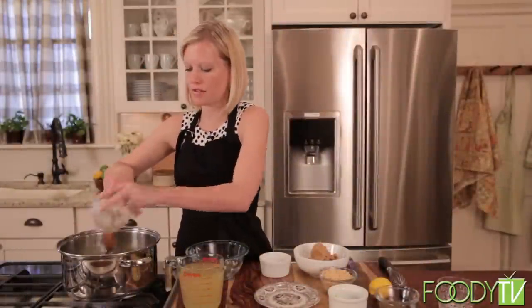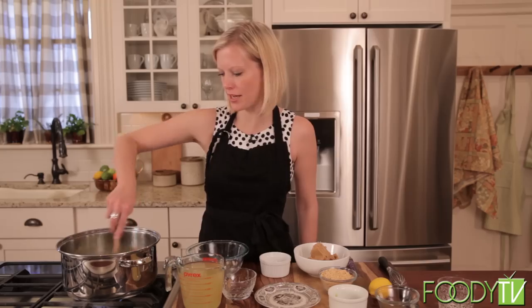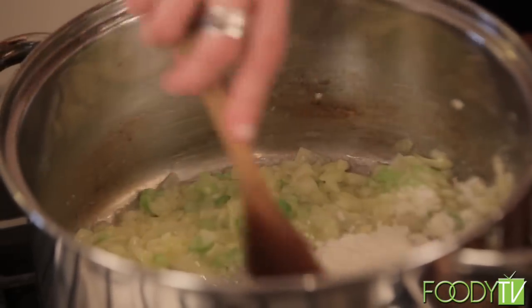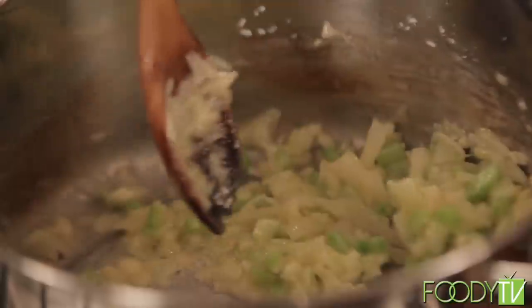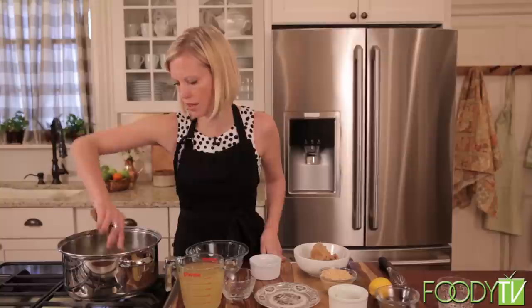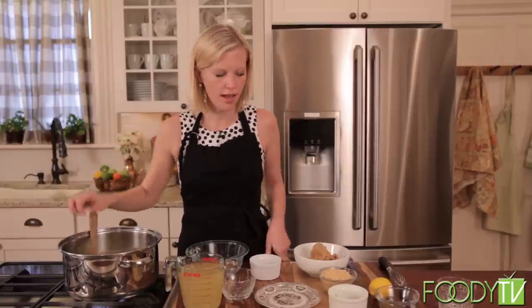Two cloves of minced garlic — just let that marry with the other ingredients for about 30 seconds. Stir it in. And then we're going to add some flour, stirring constantly until it's browned. It shouldn't take that long.